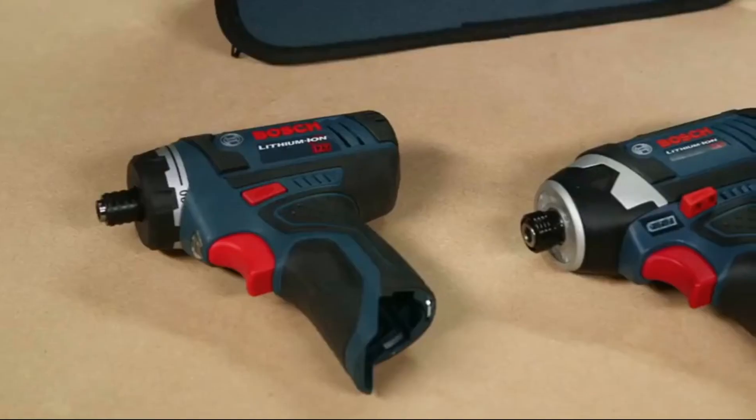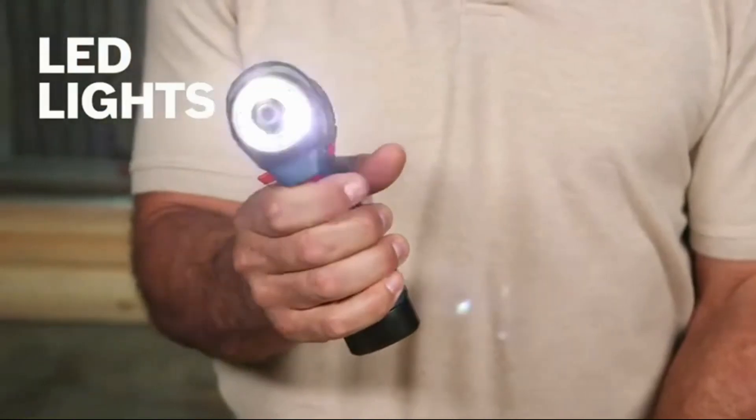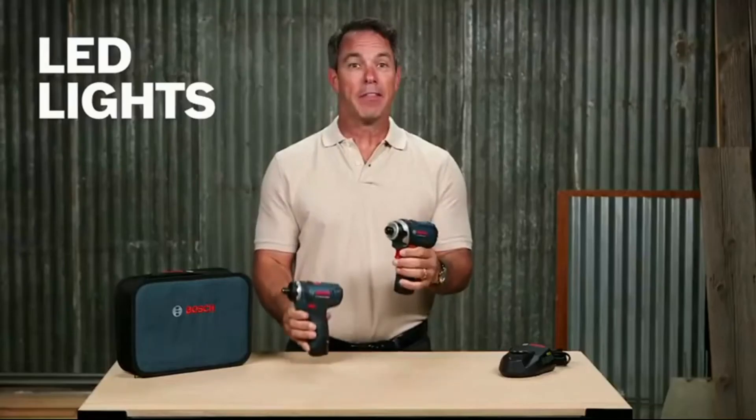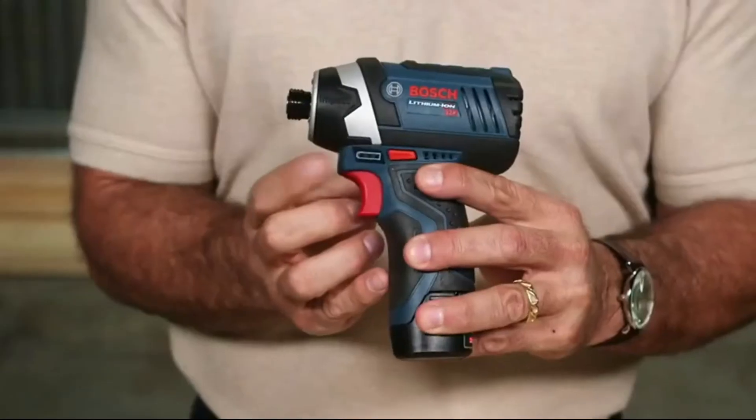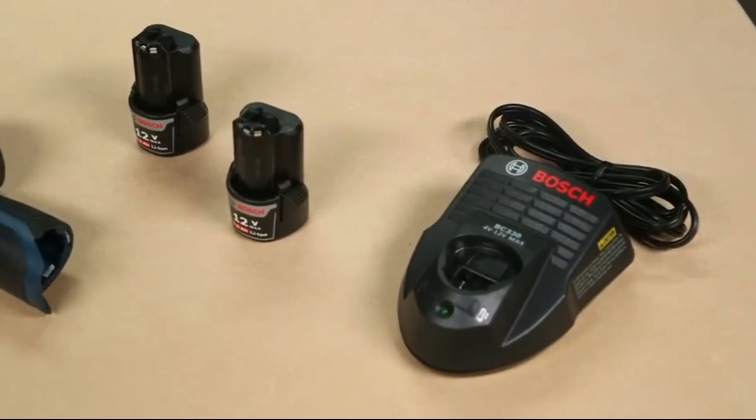Both the PS 21 and the PS 41 have LEDs on the front to light up your work area. The PS 41 also has a fuel gauge to track your battery charge status. This kit includes both high-performance tools, two 12-volt max batteries, a charger, and a carrying case.